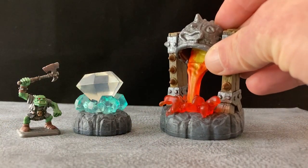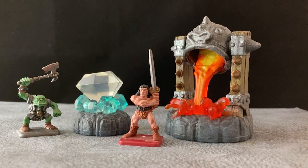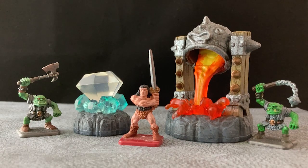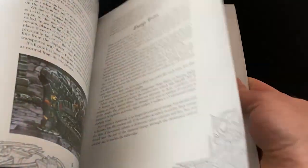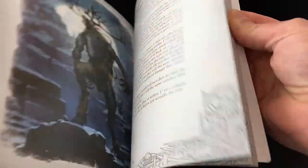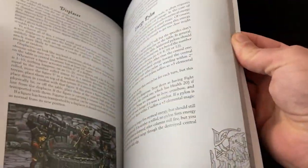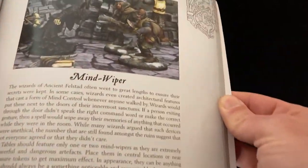Here are the final products — they look pretty good and are now reasonably convincing bits of terrain. They do have a lot of flavor and character and are not going to be suitable as generic terrain. As it turns out, the latest Frostgrave supplement Fireheart includes new rules for interactive terrain for more fun and danger in the old city of Felstad. Our crystal would be perfect as a creature magnet and the forge would make an ideal flame column — it really nails the description in the book. The crystal would also make a good mind wiper. So I can see myself getting plenty of use out of these old converted Skylander toys.